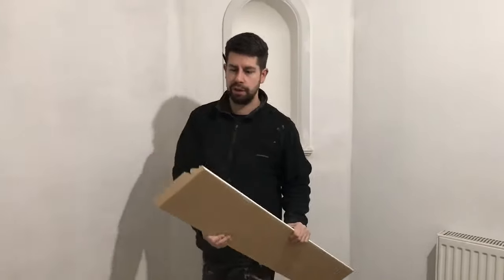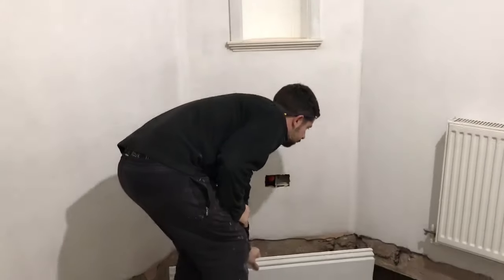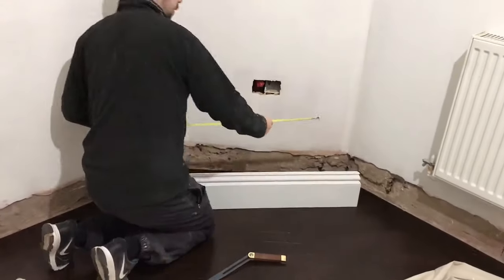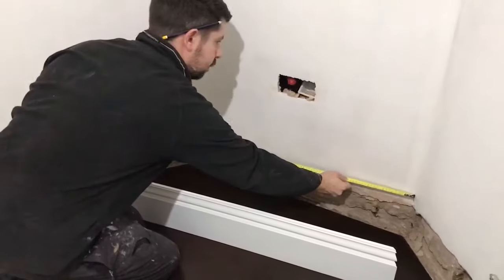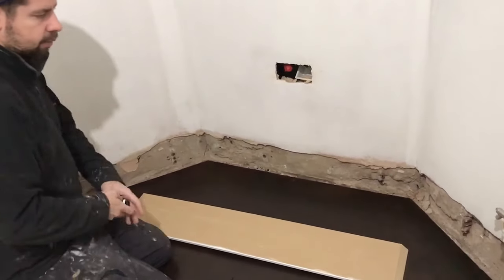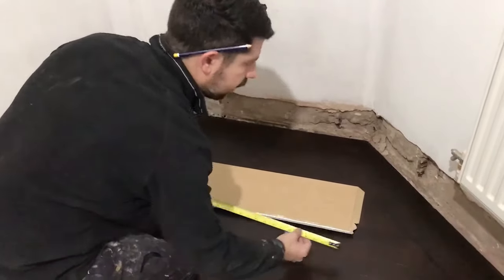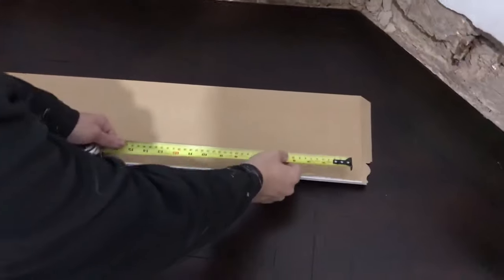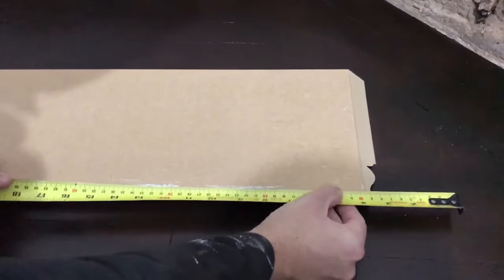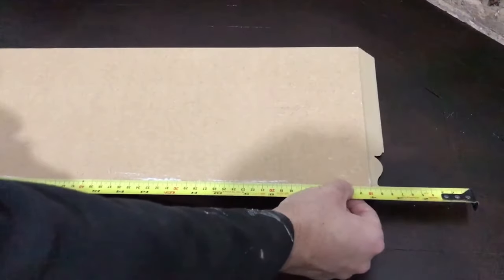So, a piece of skirting board — I've already done the other angle. Now I need to measure the length. A little tip: it's hard to get your tape measure on the end of the skirting board, so what I tend to do is put it on the 100mm mark and then just add the 100mm at the other end. That will give you an accurate mark.